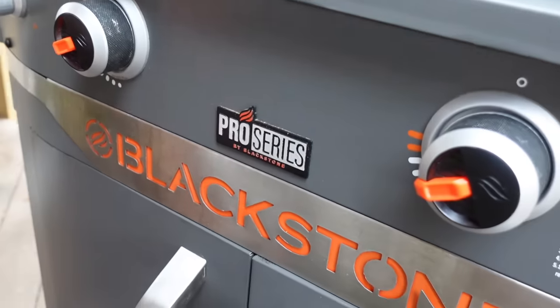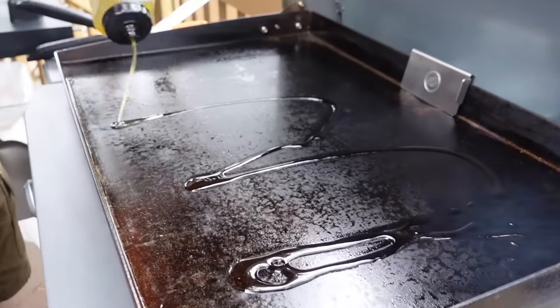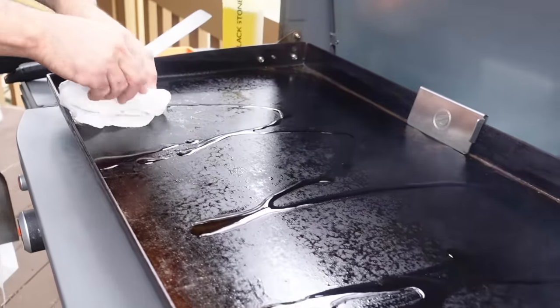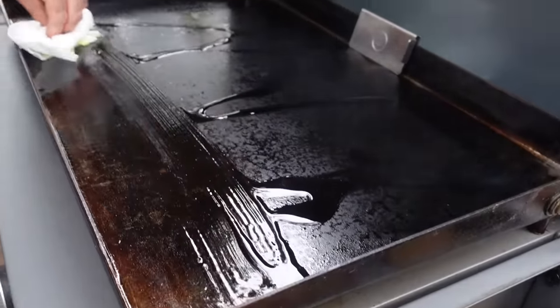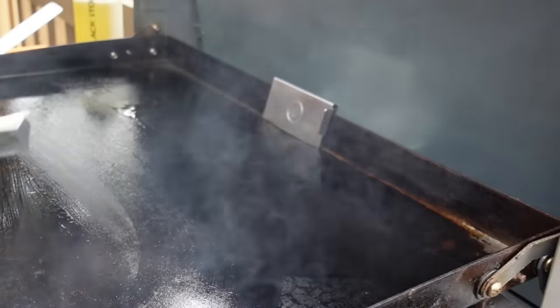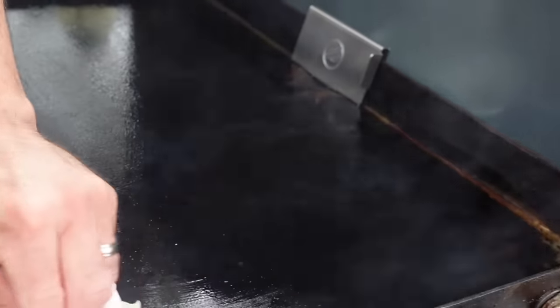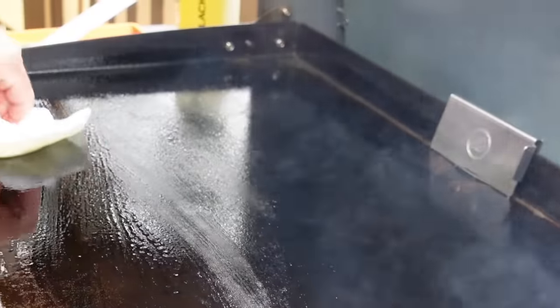We're cooking on the Blackstone 28-inch Pro Series griddle. It's up around medium or medium-high, but don't take my word for it — it depends on the conditions where you live or how many burners you have on your griddle. My MO is I always oil the griddle up before and after I cook on it. It just works as a miracle elixir, fills in all those little cracks and grooves and helps to maintain that beautiful seasoning.